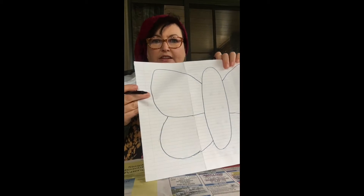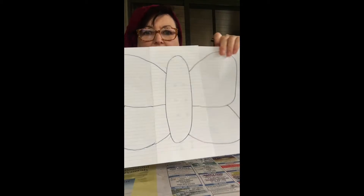Then draw around for the other bottom wing and do the same on that side — down and around. Now you've drawn a butterfly! Your job is to cut it out.